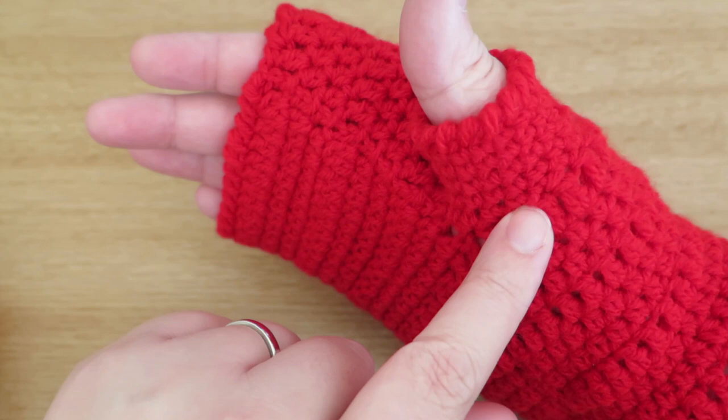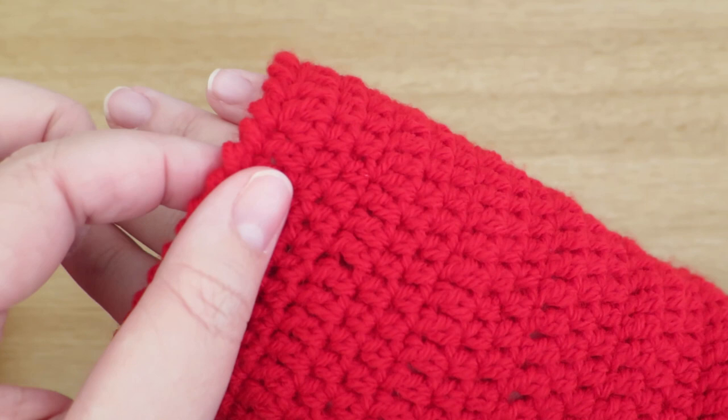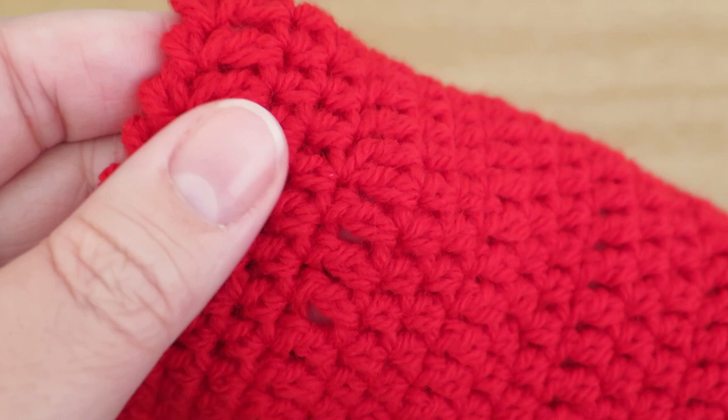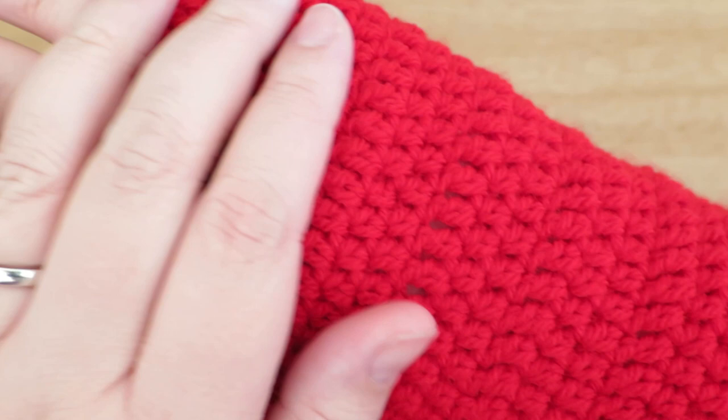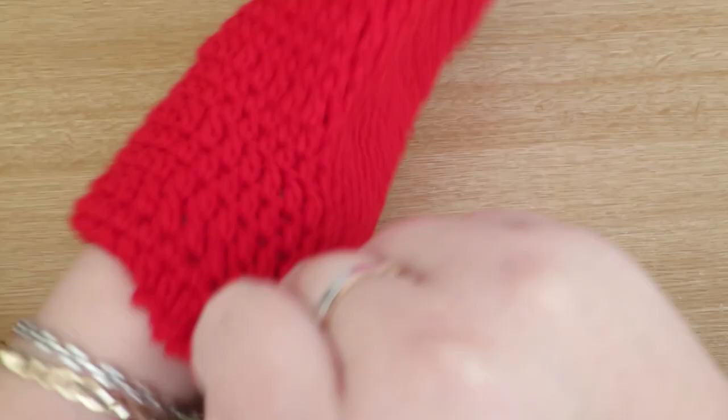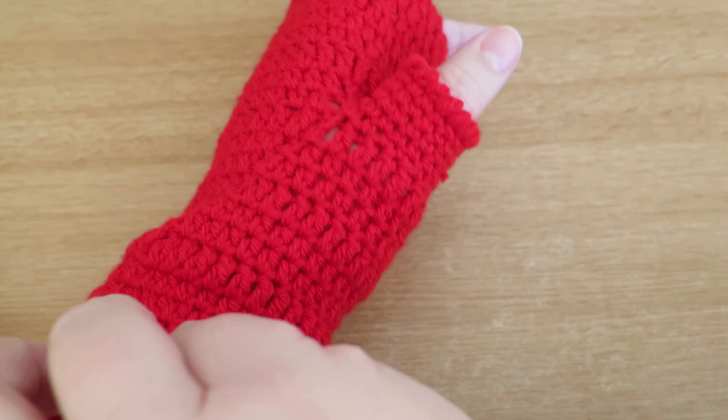I've just done a basic crab stitch to do the edging - again you could do whatever you like; it might be nice to have a scalloped edge, which I've also shown in previous videos and I'll put all the links down below. But for this mitten I've just done some half treble rows and treble rows, nice and simple. I'm going to show you how I made it. One of the great things about this pattern is that it doesn't matter which hand you make it for - it will be the same for either side.